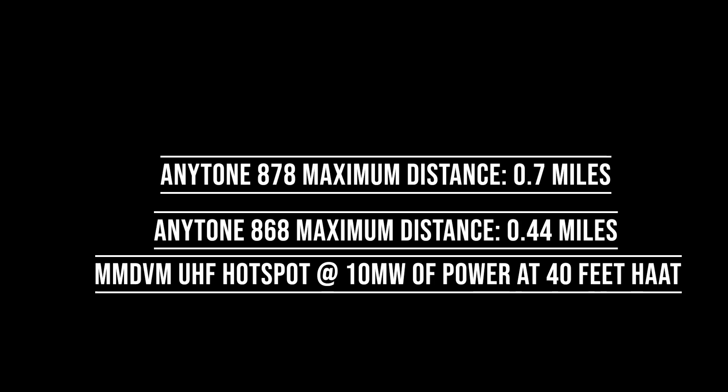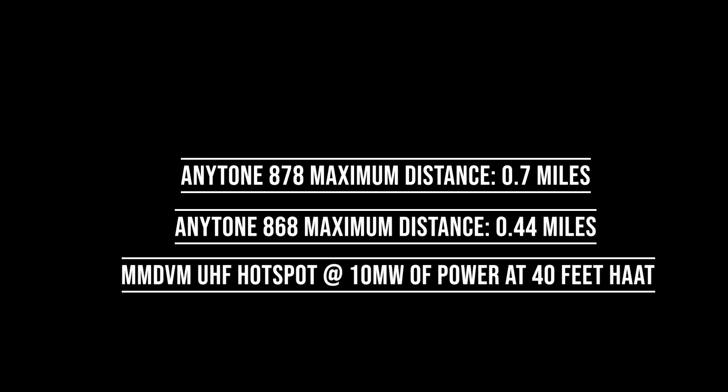So there you have it. I can confirm the Anytone 878 does outperform the 868 stock-for-stock in the hotspot distance test. Let's head back to the shack — it's cold out here — and get behind the keyboard to see just how far the line-of-sight distance really was for this test. Thank you, N7VDR.